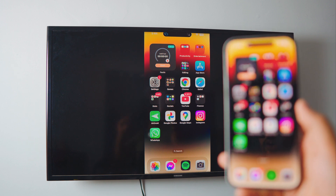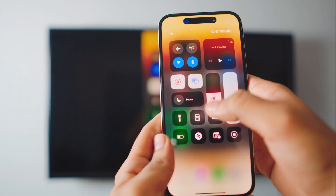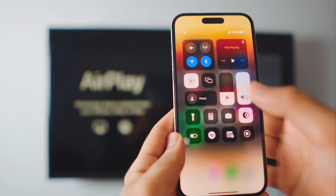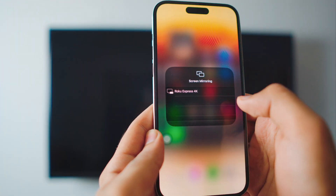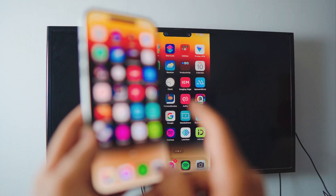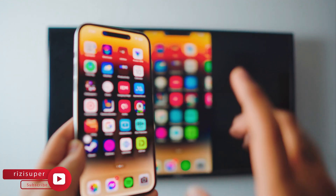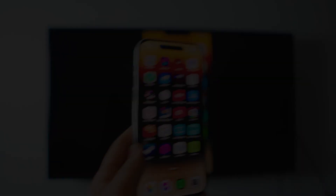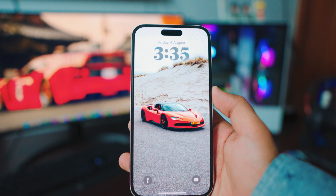It takes one click — let me show you. Head over to your Control Center, click on Screen Mirroring, and click on your TV. That's pretty much it — literally one click and I'm mirroring my iPhone to my TV. No need to download anything; everything is built into your iPhone.